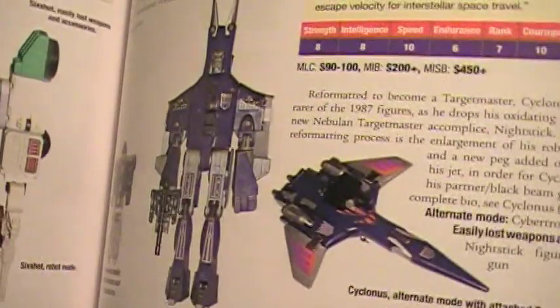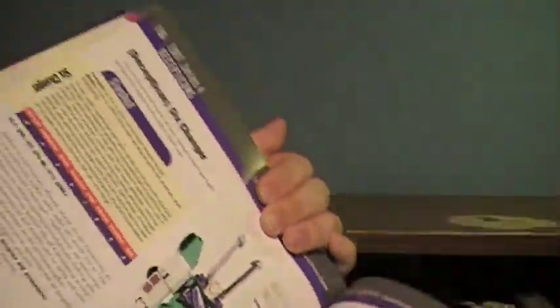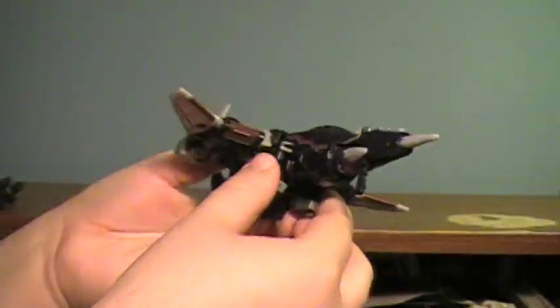Vehicle mode looks great. Robot mode — well, it's G1, so you know. And the original Targetmaster also came with a little gun named Nightstick, much like the Universe version does. Very nice vehicle mode, very, very G1.